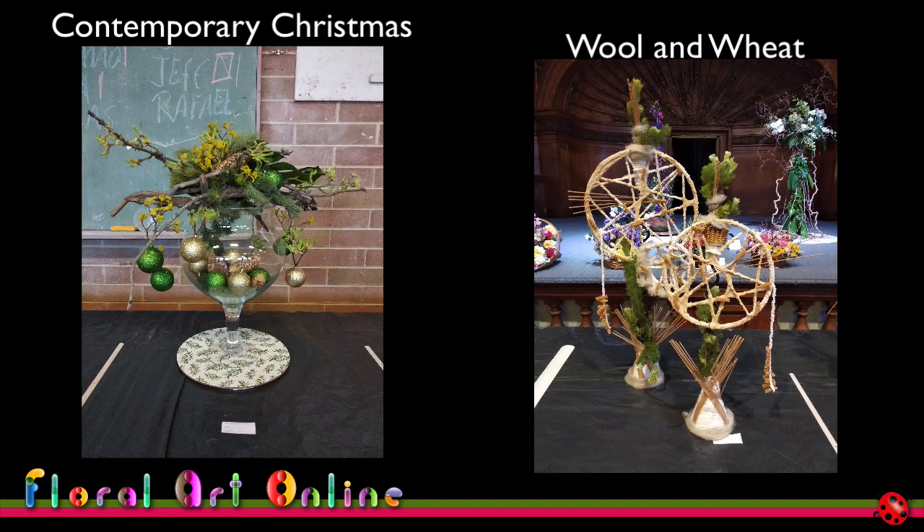Welcome back, I'm Kimbali, and this is Floral Art Online, the Designs Dissected series, where we have our AI design eye look at a couple of designs and give us an analysis based on the principles and elements of design, as well as some suggestions for improvement in terms of the interpretation of that particular class title. This week we have two designs: the first is a contemporary Christmas design, and the second was the title of Wool and Wheat.